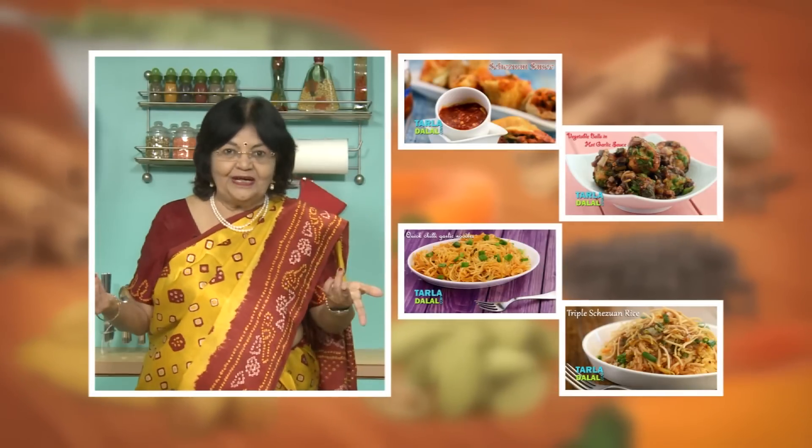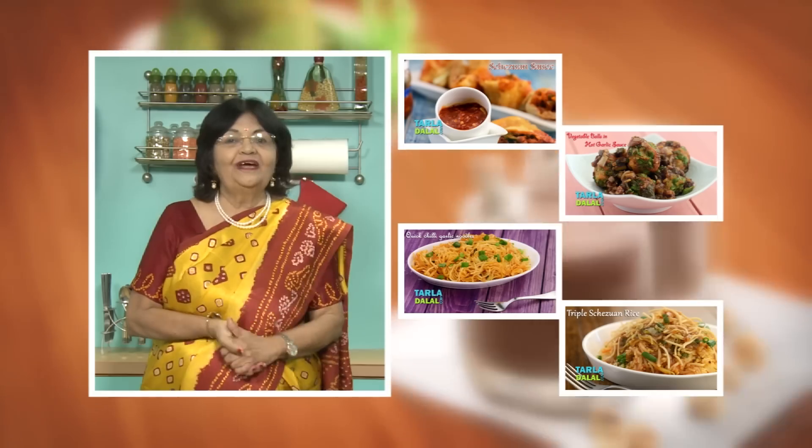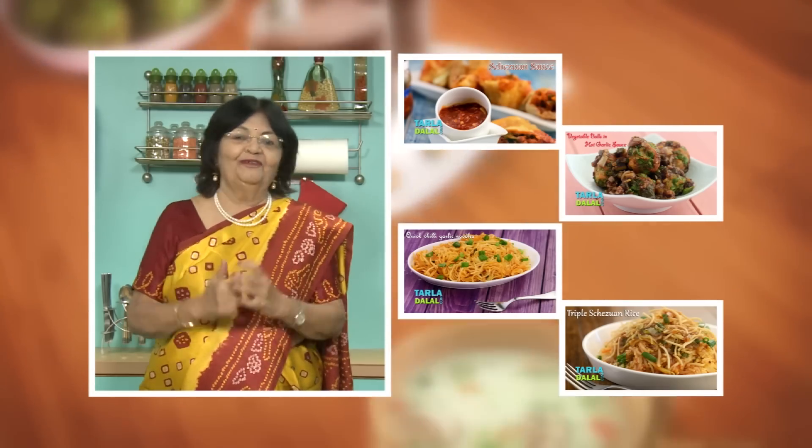If you enjoy our recipes, click like. To see more of my recipes, click here. Please share your comments — I would love to hear them. Thank you.